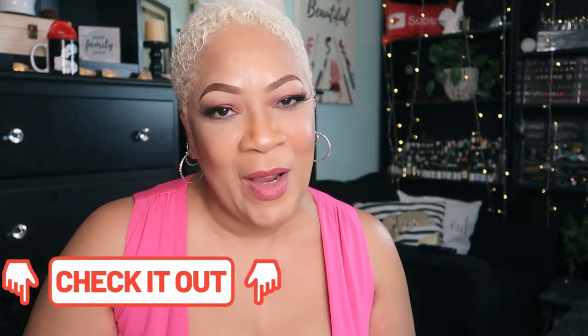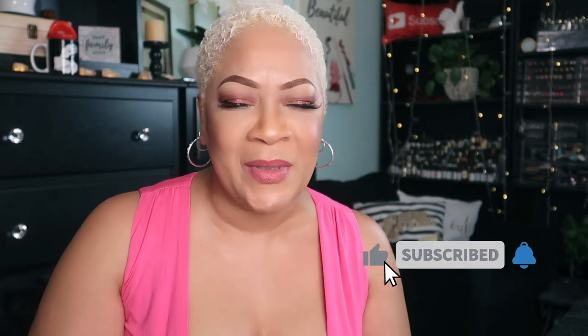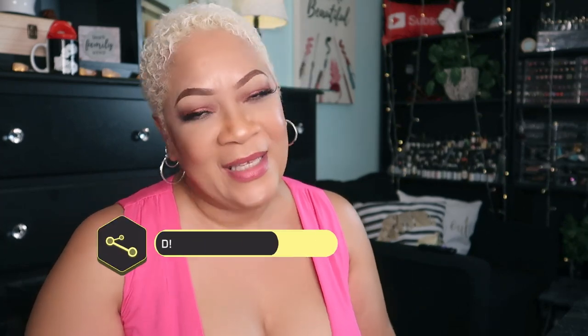All the ingredients will be listed in the description box with the measurements and ready-to-shop links. I do have some affiliate links down there as well and I appreciate your support. Thank you so much — if you enjoyed the video and got something out of it, please drop a like, leave some comments, and subscribe. I'll see you on the next one, and don't forget — don't keep me a secret, please share me with your world.